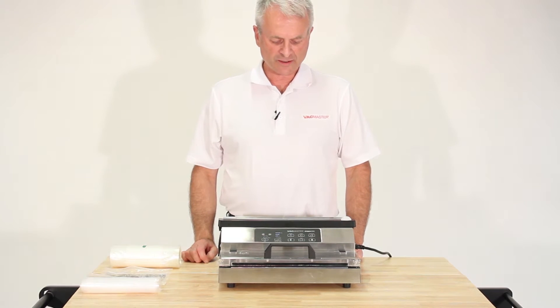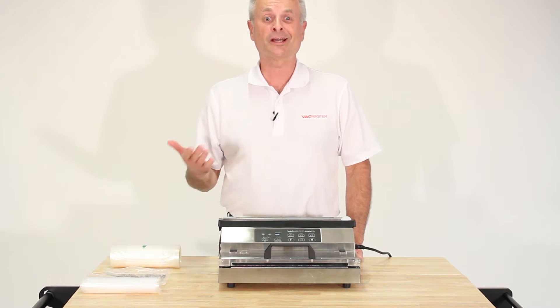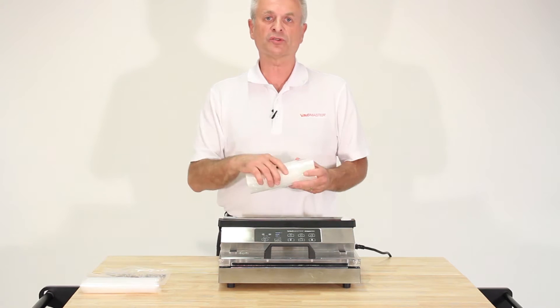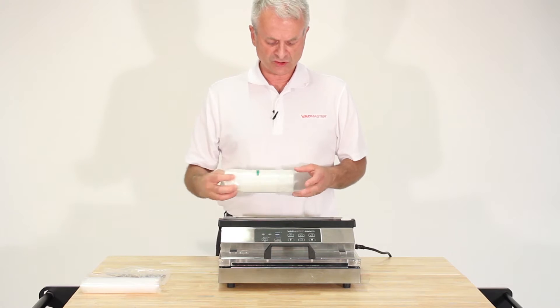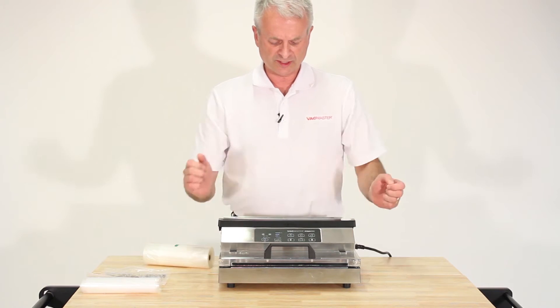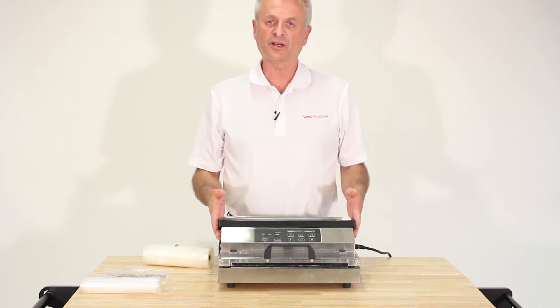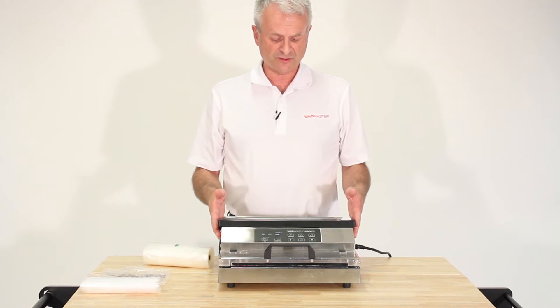This is the VacMaster Pro 350 vacuum sealing machine. It is an external unit that uses rolls — you put the roll in the unit and run it off to whatever length you need, cut it, and then process it. We're going to learn how to run this Pro 350 from the very beginning.